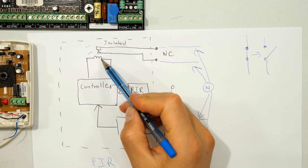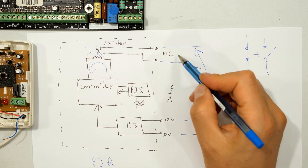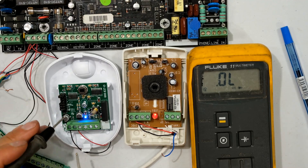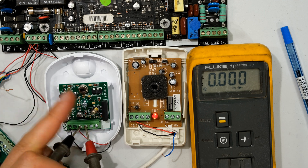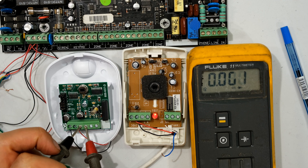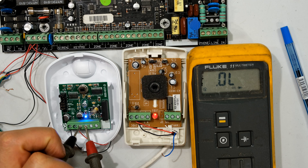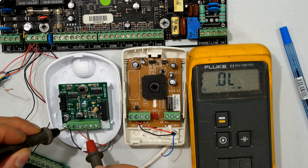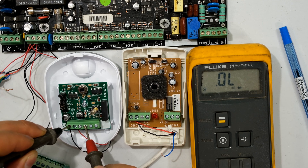Here is the IDS sensor - positive and negative here, and the normally closed is on these two terminals. Notice it is a short circuit. When I move in front of the sensor it becomes an open circuit and the blue LED comes on. Now critically, I'm putting my meter between the normally closed terminal and the negative - the meter says no connectivity. The positive and negative do not touch the normally closed terminals.